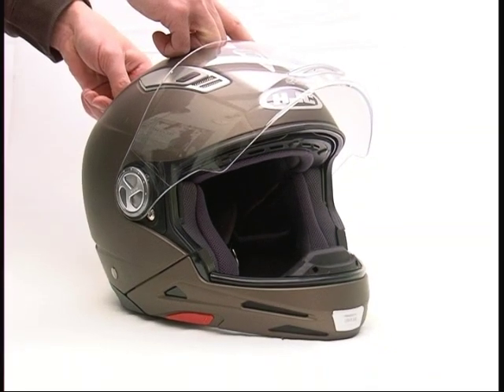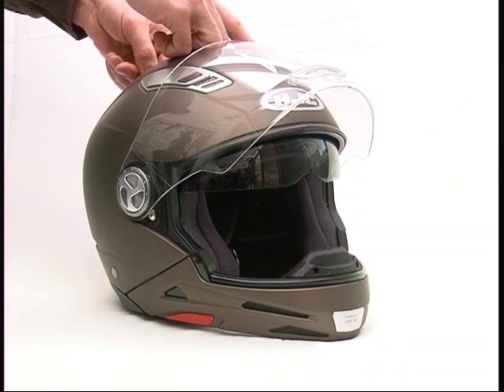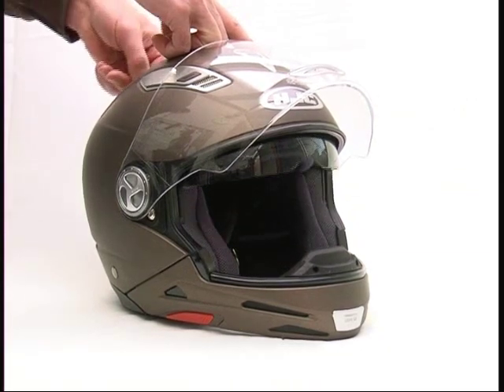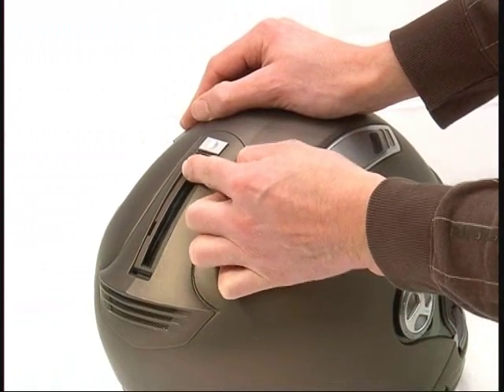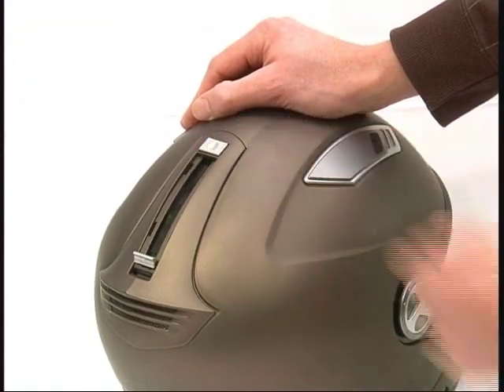Sun protection. Comfortable sun protection thanks to the integrated anti-dazzle screen. It can be adjusted to three positions, and by pushing the release button it disappears.